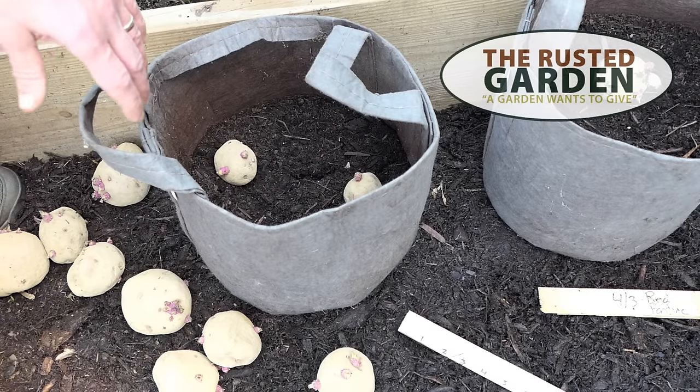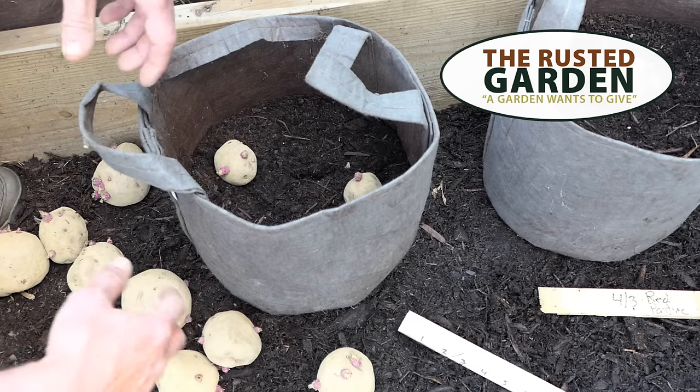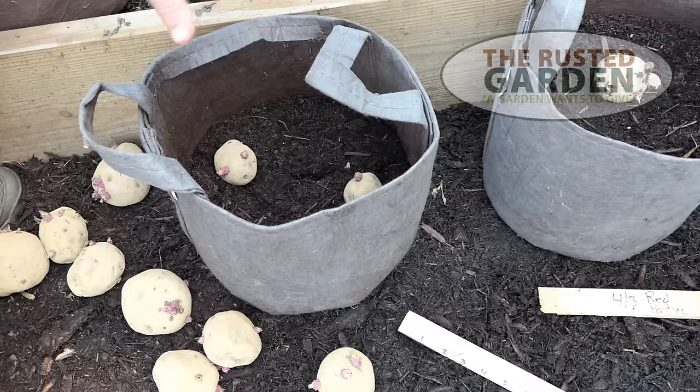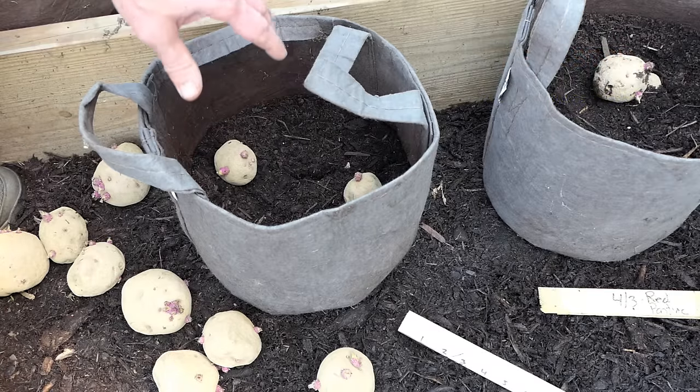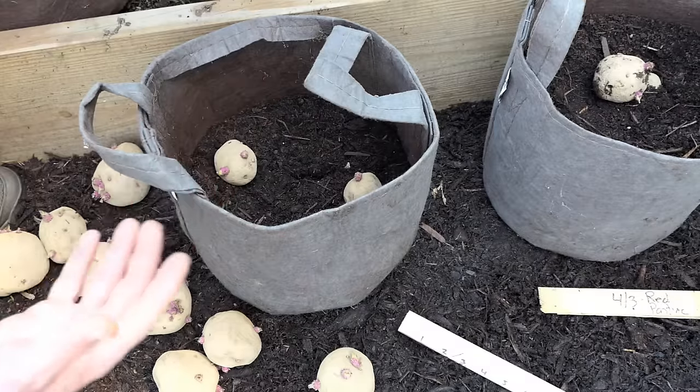Welcome to the Rusted Garden Homestead. Today I'm going to show you a way to layer your potatoes in containers so you can maximize yield. We'll go over the minimum fertilizer and we'll go over some extra things you can add in if you feel like that's going to increase your yield.